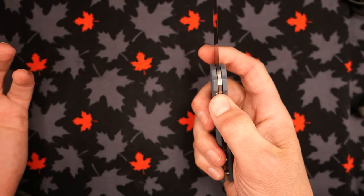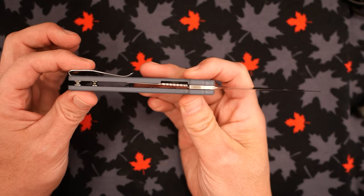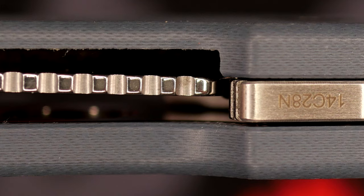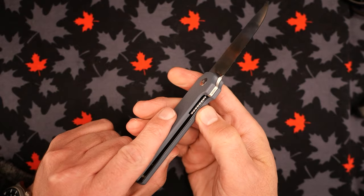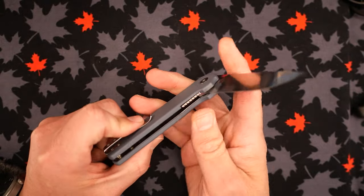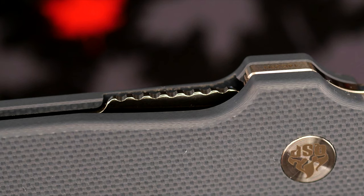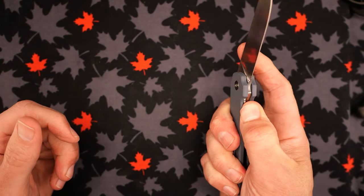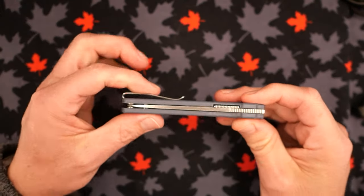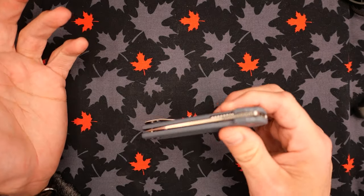How about the action and lockup? It's a liner lock knife and lockup is very well done. There's a lot of room for it to wear over time, but it's a solid lockup — no blade play side to side or up and down. Easy to get at that lock release; you can see it's exposed right there. Push it over with your thumb and start closing the knife — that works really well. When the knife is closed, the alignment is really well done.